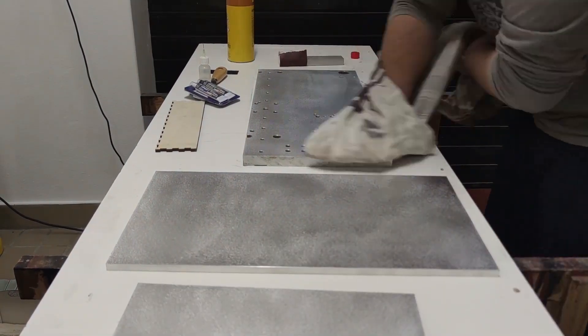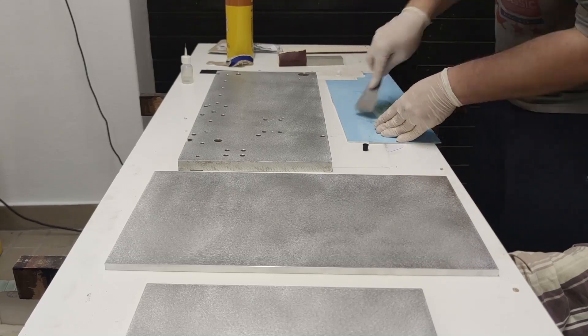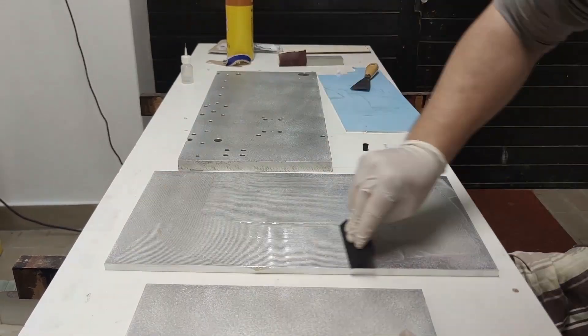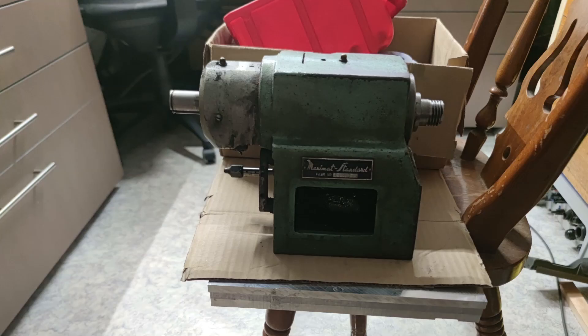I then proceeded with mixing the epoxy and spread it evenly on the plate without holes. I fitted the two new plates so they were covering the whole bottom plate and then weighted the whole setup down with heavy items that I could find. By the way, this is the headstock of a metal lathe for the next project.